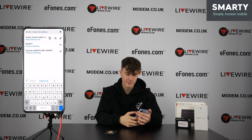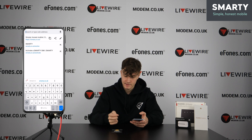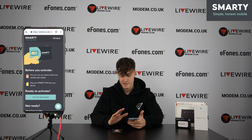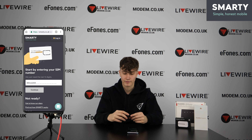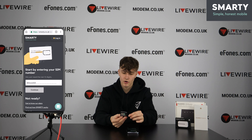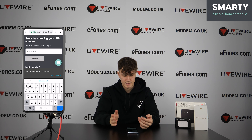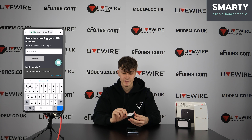Now we're going to show you how to activate your SIM. You simply type in the address on the back of the SIM card pouch or leaflet — it says smarty.co.uk/activate. Type that in and it brings you to this page. It's pretty simple: click 'Let's get started', then enter the number on the back of your SIM card, which you'll find underneath the barcode. Enter your number, continue, choose your plan, and your SIM is activated.